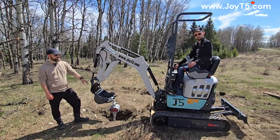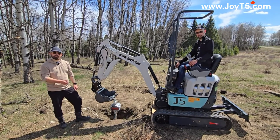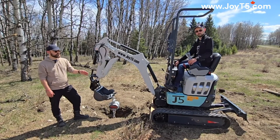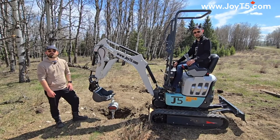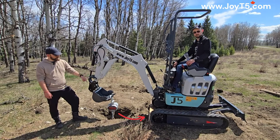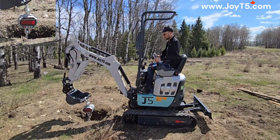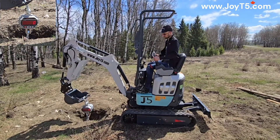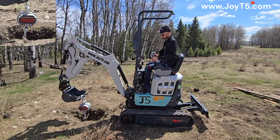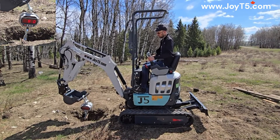We've turned the excavator around so that the dozer blade is now at the back. You might be asking why this is different than before when we just had it raised up front. The answer is the dozer blade actually does provide a counterweight. Now we're going to show you what that looks like in terms of actual lifting force. The distance between the tracks and the anchor for this test is 40 inches — we're already off the ground.